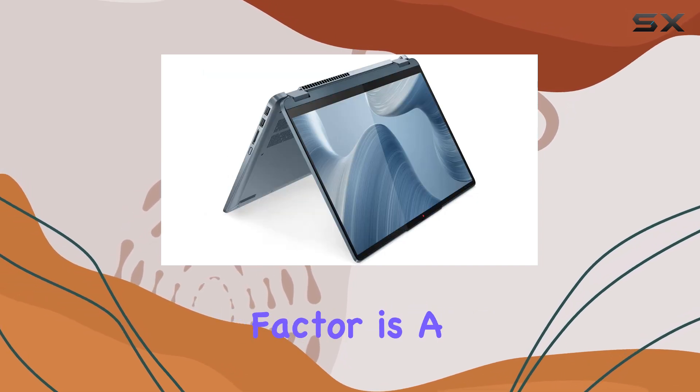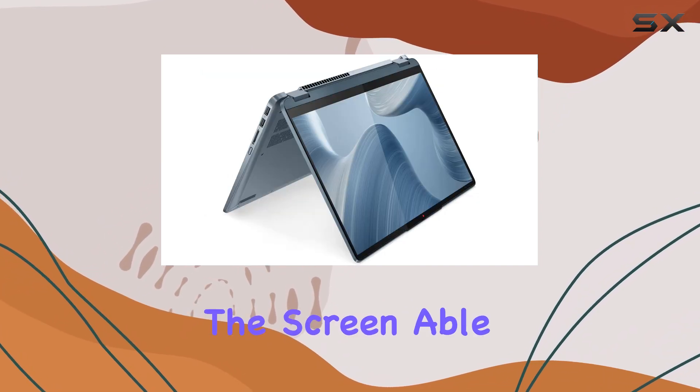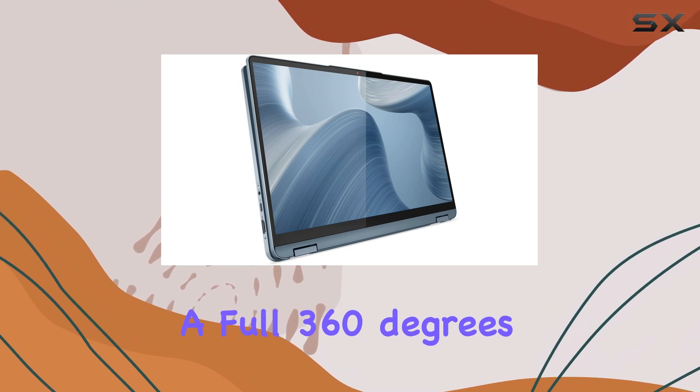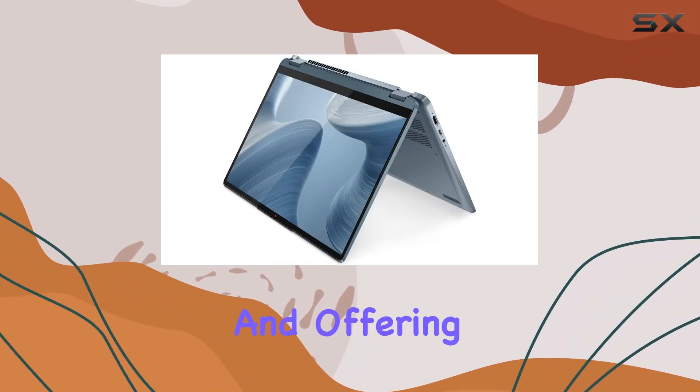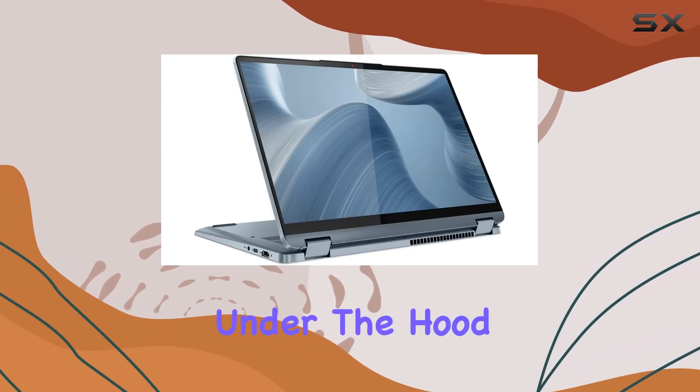The two-in-one form factor is a highlight, with the screen able to swing back a full 360 degrees, seamlessly transforming from laptop to tablet mode and offering a range of viewing angles in between.